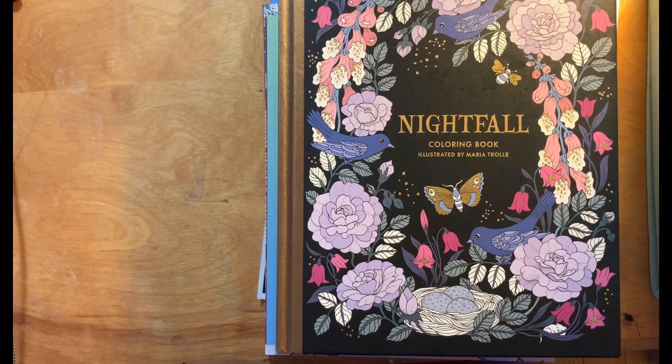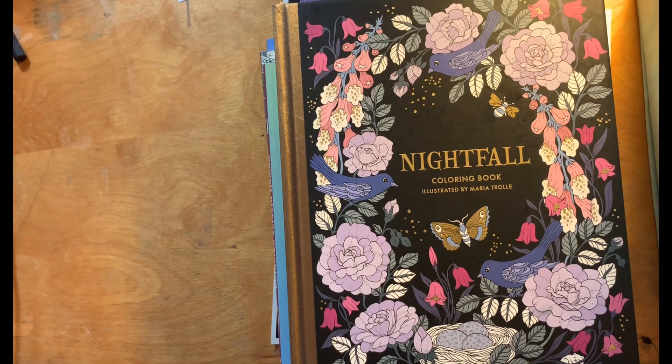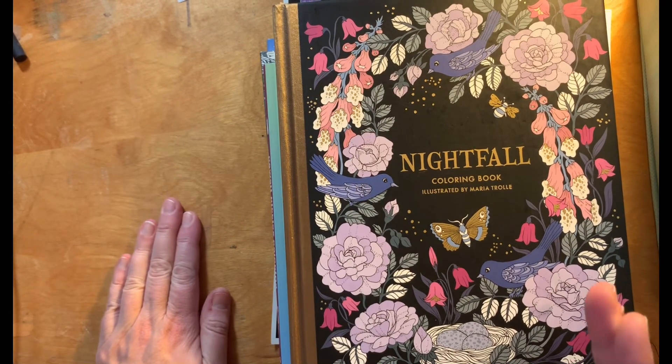Hello, this is Rachel, also known as Tapay. I bumped my table. You wouldn't believe what I've had to do to set this up just to show the pages that I colored.